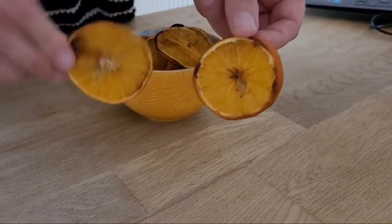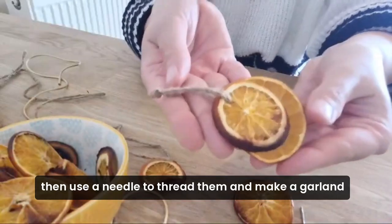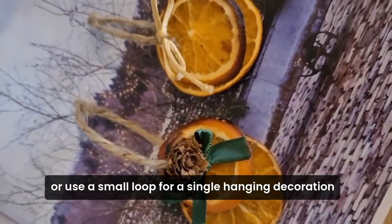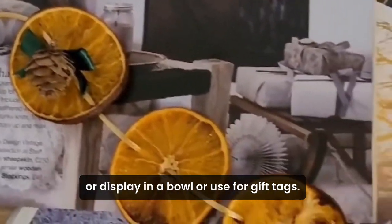Then use a needle to thread them and make a garland, or use a small loop for a single hanging decoration, or display in a bowl, or use for gift tags.